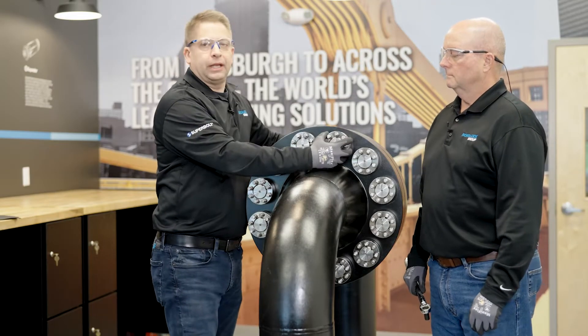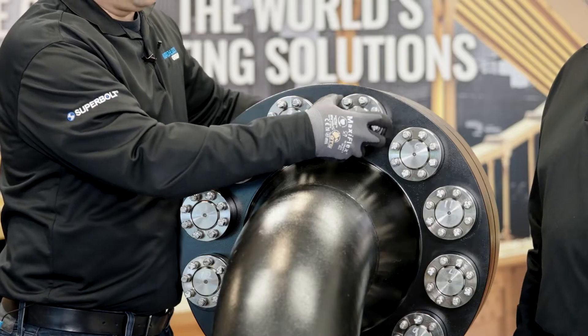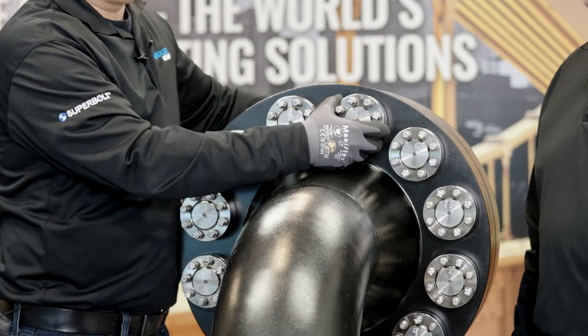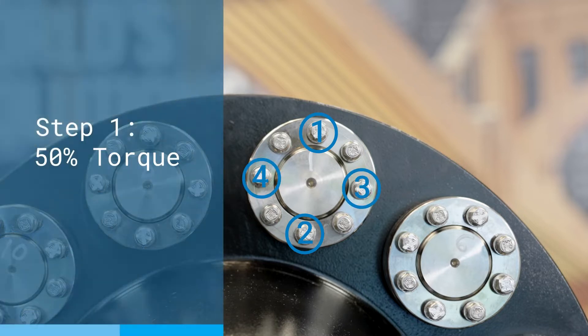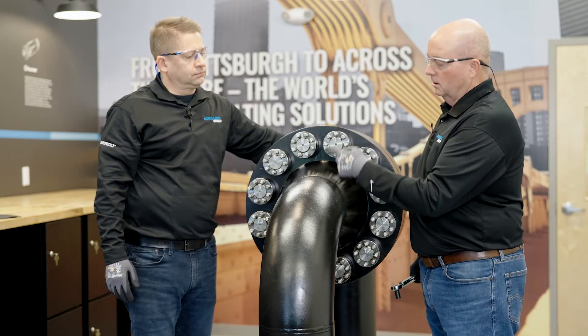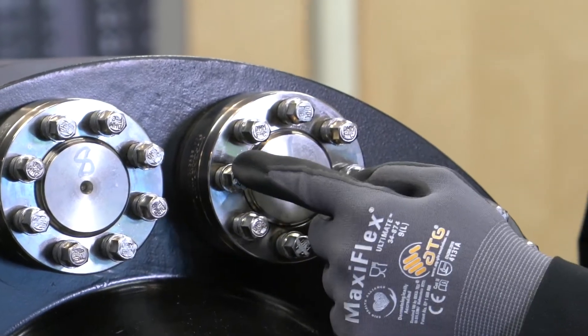We will run this down by hand, and then back it off about one-eighth of a turn. The first step is we're going to hit four jack bolts, which we have marked, and we will do those to the 50% torque level. We're going to start at 12 o'clock, go to 6 o'clock, 3 o'clock, 9 o'clock pattern.